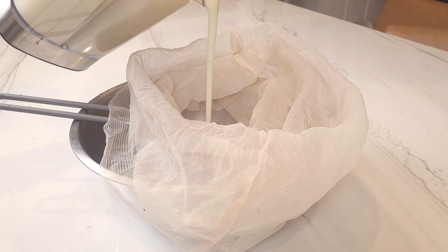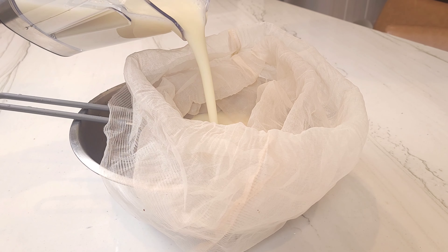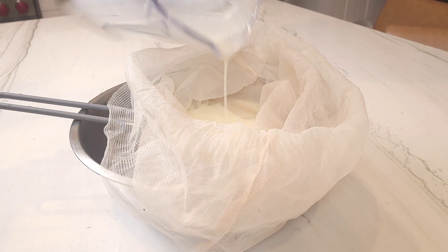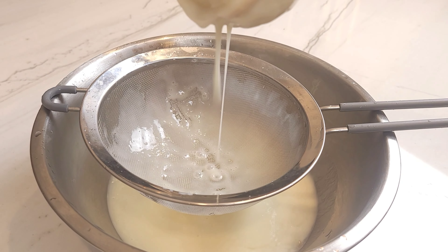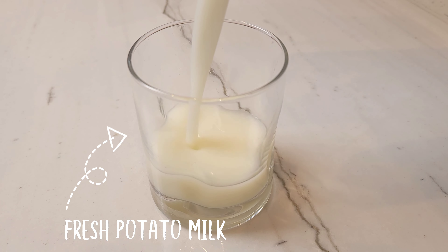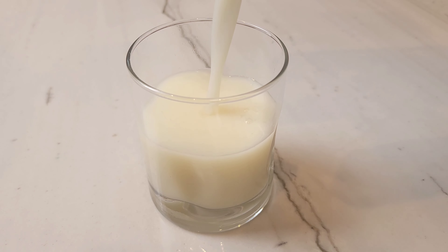After the time is up, transfer your milk into a muslin bag or a cheesecloth. This will ensure that the final product has no clumps. This looks like a thick nectar right now because I still need to add the other half of the water. After adding more water to meet your desired consistency, you are left with a fresh potato milk.